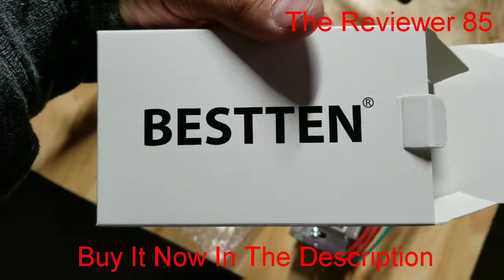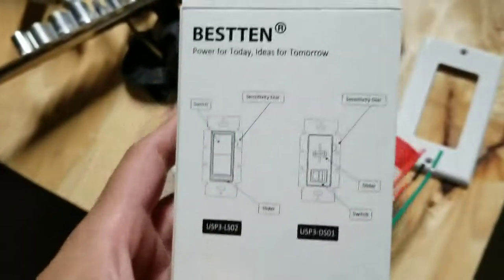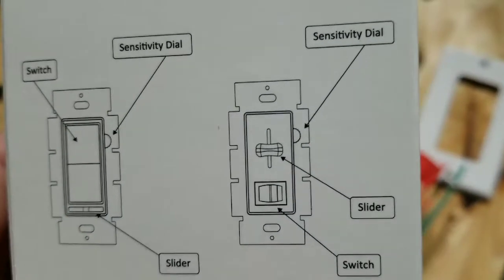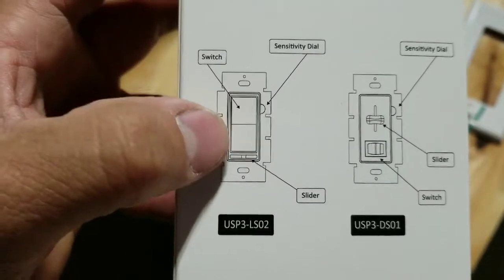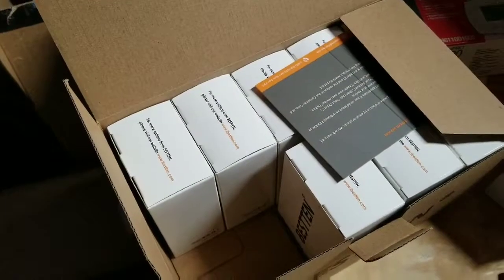What's up YouTube, today I want to do a quick video on Bestin dimmers. As you can see it comes in this box right here. As you see it has the switch, it has the dimmer slider. As you can see it will be this model right here, and the dimmer's right in the bottom. We brought a box of a lot of them.